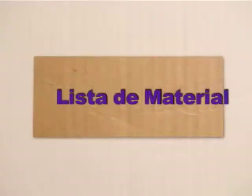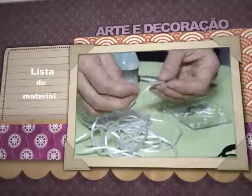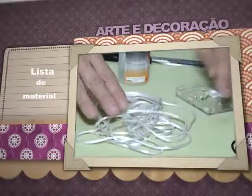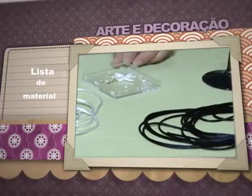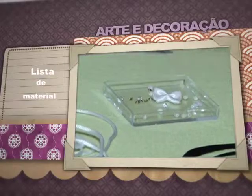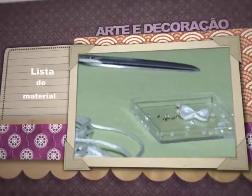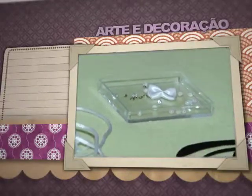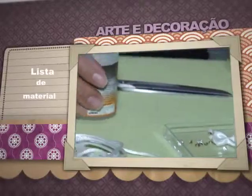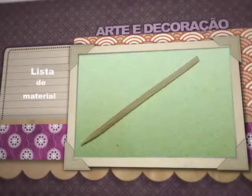Vamos ver o que nós vamos precisar: duas taças iguais, cordões acetinados branco e preto. Vamos precisar também de contas, strass, pérolas — isso vai depender do gosto de quem estiver elaborando. Um lacinho que vai se transformar em uma gravata borboleta. Uma cola silicone. Tesoura. Vamos precisar também de um palito. Então, vamos iniciar.